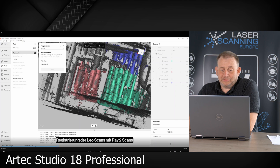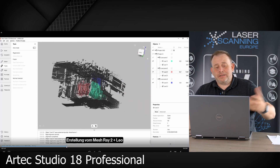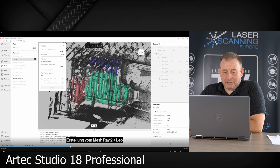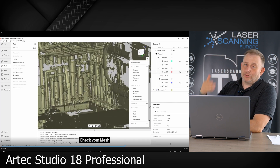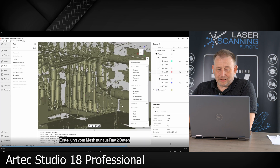We then do a registration of all data, and you see the software performs a global registration overall. Finally, all point clouds are now in one data set — in one registration. We then generate a mesh from the point cloud. This is the next step: we run a Smart Fusion here. It takes a little bit of time, and now we are done. Afterwards we get one big mesh data set that is combined from the two terrestrial scans and the three handheld scanner scans.